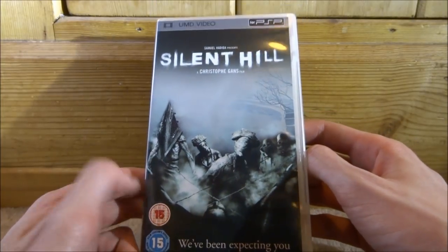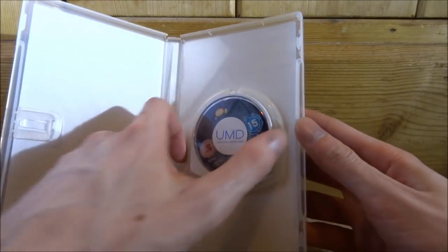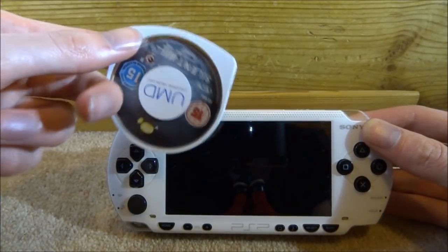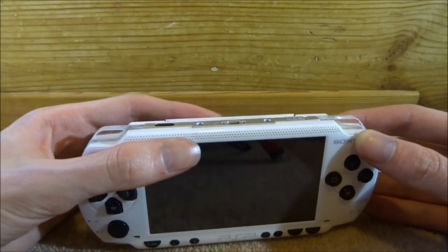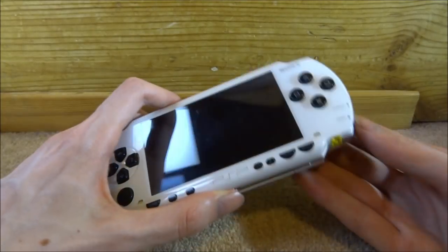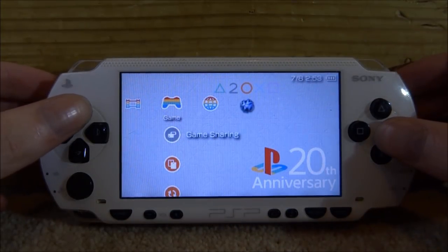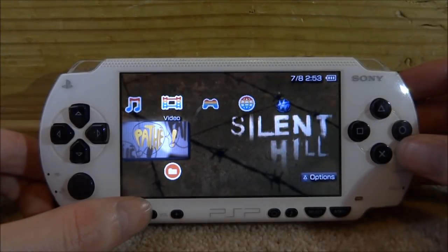I'll be making a backup of this one, so let's open it right now. Here it is — just like a normal PSP game if you've never seen one before, but it's a film instead of a game. It goes into the UMD slot just like that. I'm going to power it on now — I can just hear it spinning in the disc drive.